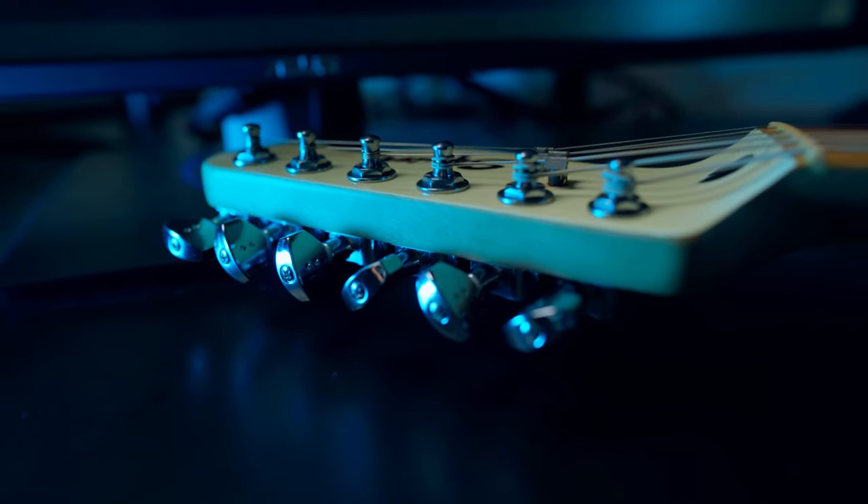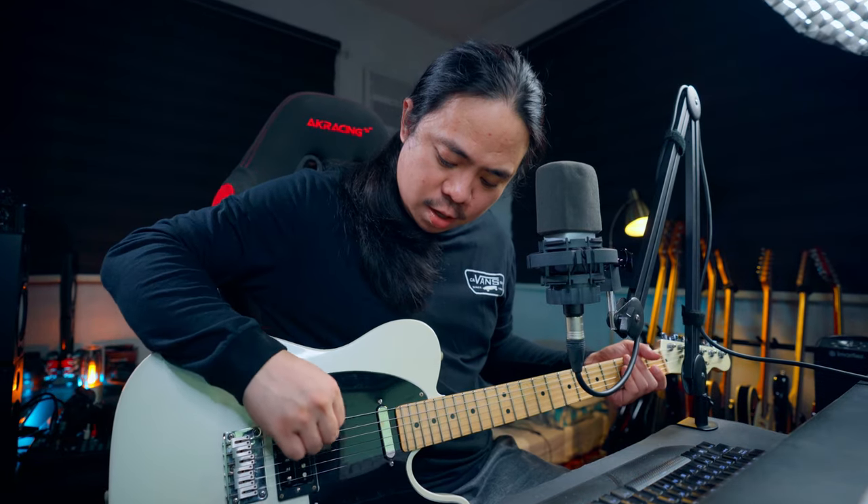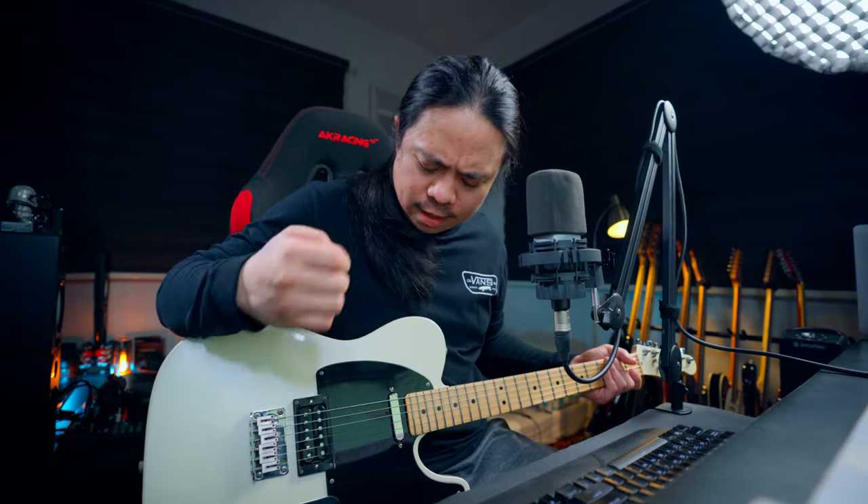The next upgrade on this guitar is I upgraded the tuners into Graphtech ratio non-locking tuners — and yeah, it sounds really good. The strings I'm using are Elixir strings, gauge 11 to 52.